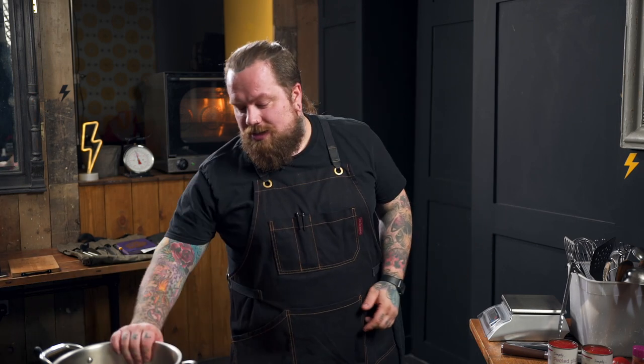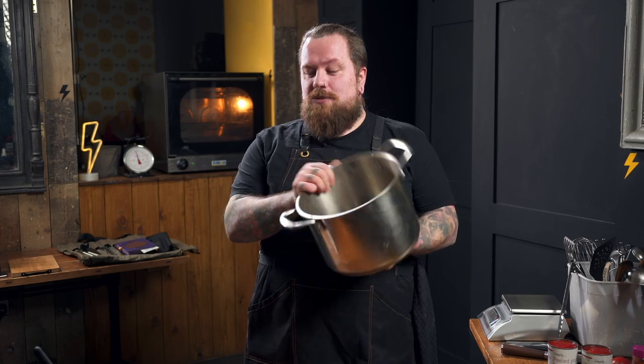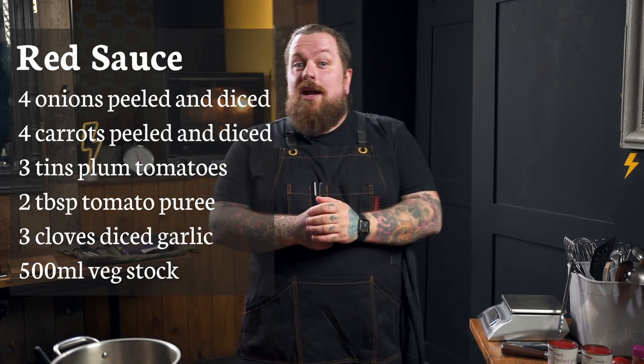We're working with a really tight margin — 25 pounds for the week. For this recipe you're going to need one of these nice big pans and your ingredients are about here.